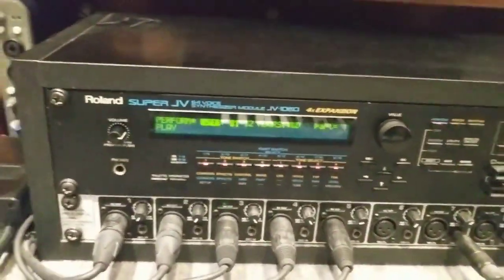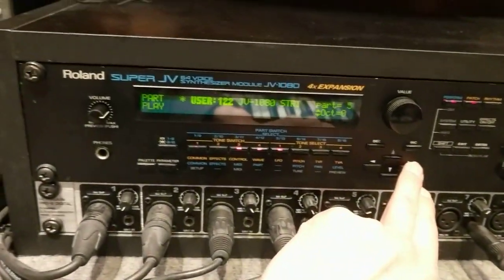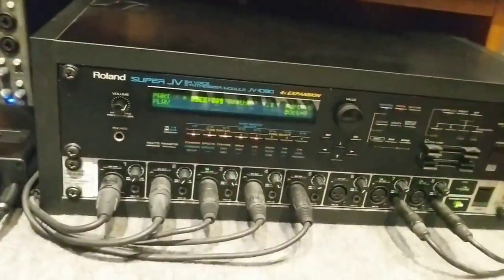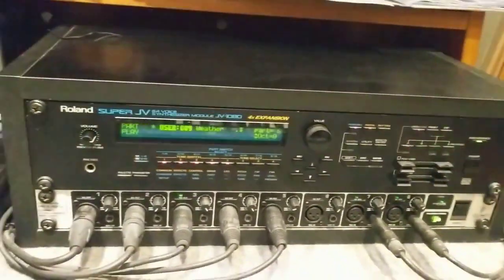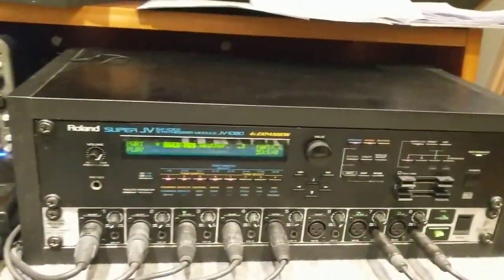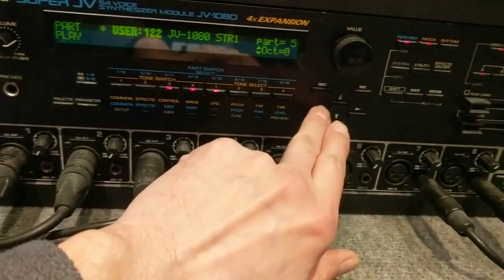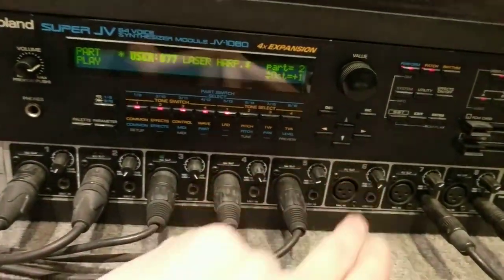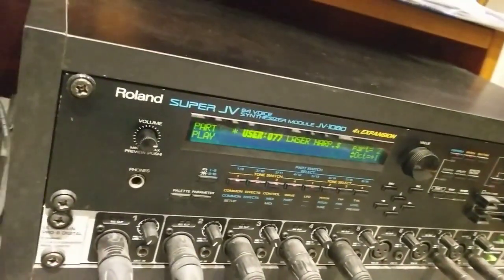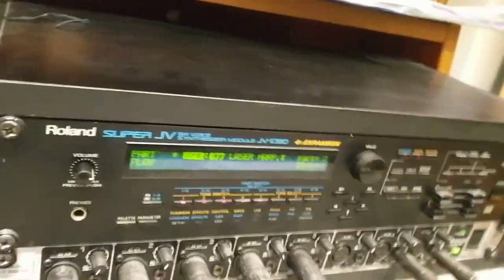I think it's a thunder sound — it says laser harp — so we're going to go down to the right MIDI channel, number two perhaps.